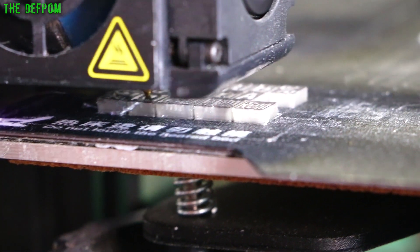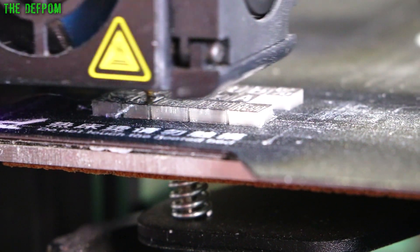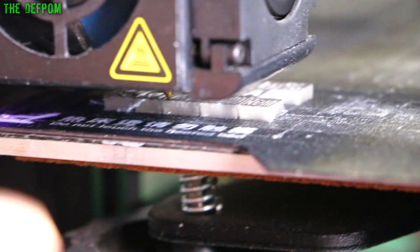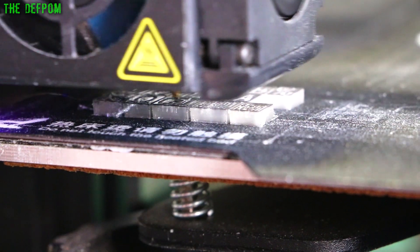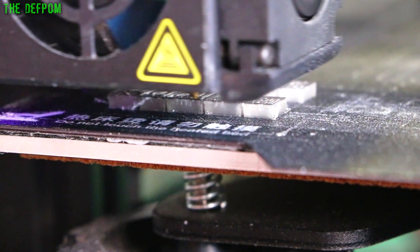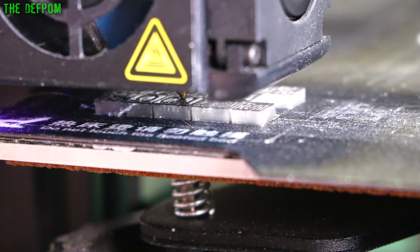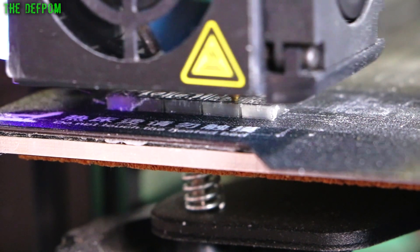Because I've done basically solid, then reset the text, and then changed the filament, once it starts doing the recessed text it should be able to build the text up on top of the base layer of the transparent. So therefore you can get all the bits inside the characters, which you normally wouldn't get if you did a stencil kind of thing. This should work. As you can see, it appears to be working. It's the first time I've done it this way, so a bit of a learning experience.